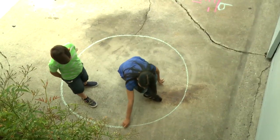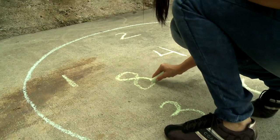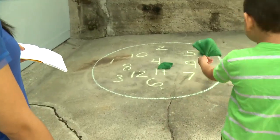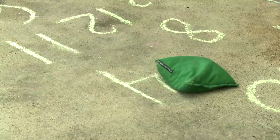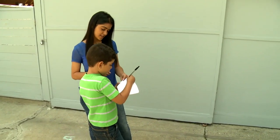Draw a large circle and fill it with random single and double digit numbers. Take turns tossing a bean bag into the circle. Whatever number the bean bag falls on is your score. For some additional covert practice, have your child keep score by adding up the numbers.